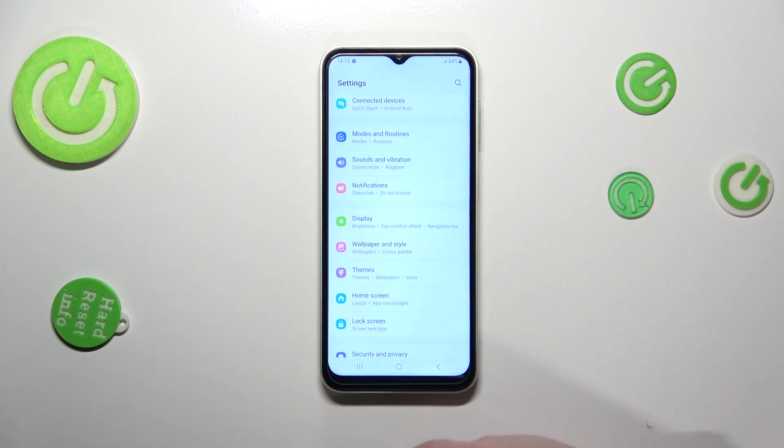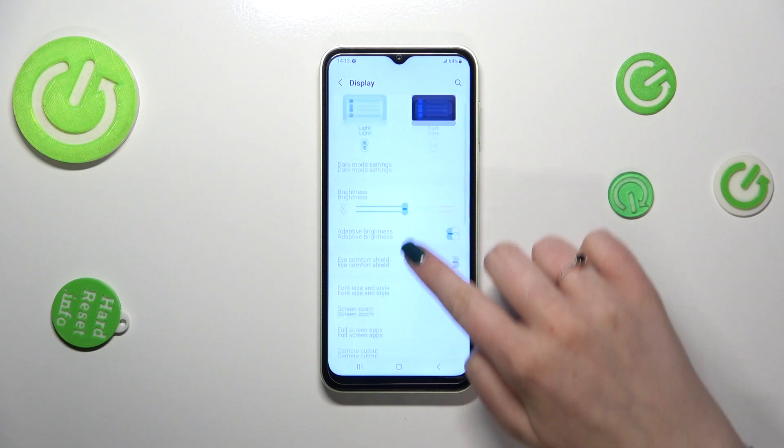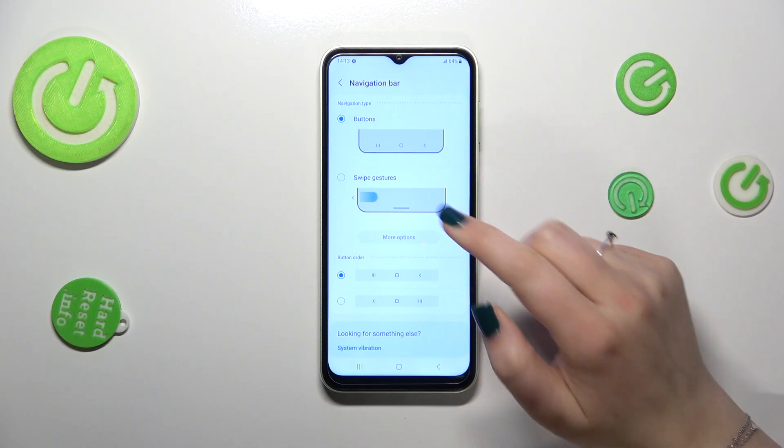First of all we have to find and open Settings, then scroll and tap on Display. Here we have to scroll down again to find Navigation Bar, let's enter, and as you can see we've got two different options: the buttons, which is currently applied, and the swipe gestures.